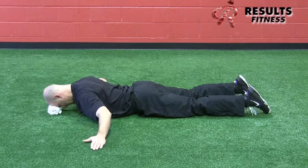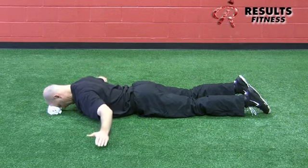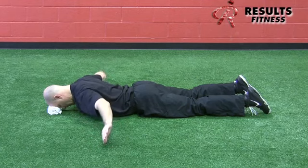We start with the thumbs up and do 10 reps there, then move into the thumbs forward position, and then into the thumbs down position — 10 reps of each of those positions — changing the emphasis of the muscles in the scapulae.